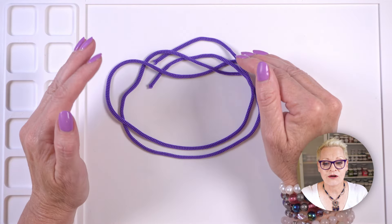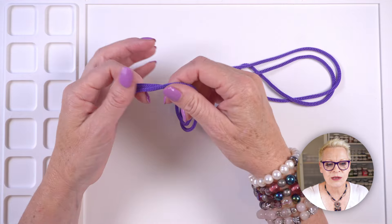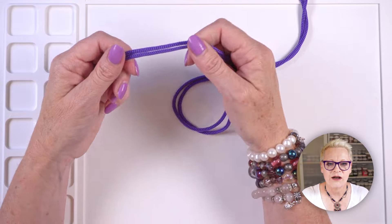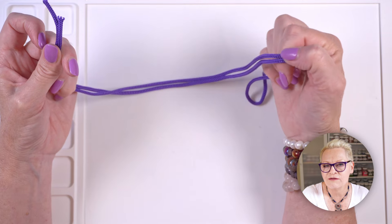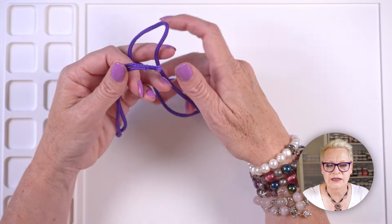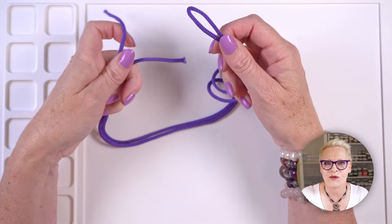I said it was going to be on a giant scale, so I'm using this cord today instead of my stretch elastic. Normally you would use stretch elastic, but for demonstration purposes I'm using this bright purple cord so you can see exactly what I'm doing. The first thing you want to do is cut your cord long enough to go two to three times around your wrist — give yourself plenty of room to work. I'm not going to put any beads on this cord because I couldn't find any that the cord would fit through, but you'll get the idea.